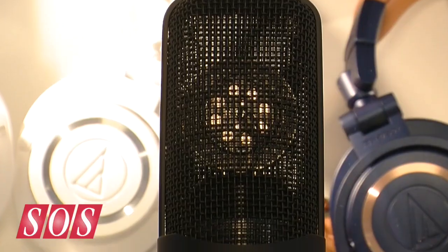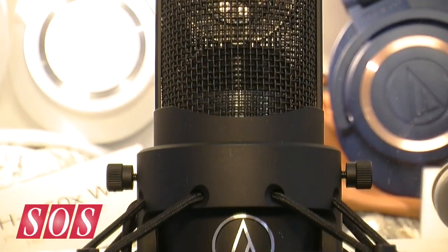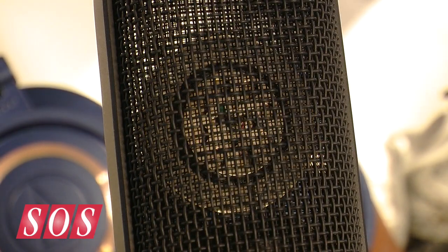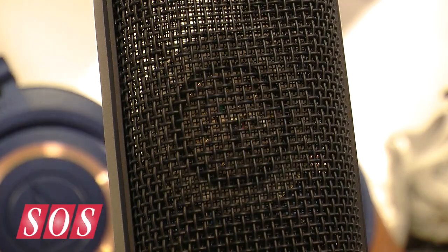I'm here at Mesa with Tom on the Audio-Technica booth who's going to show us a new microphone. We're really pleased to be reintroducing the 4060A tube microphone in Europe. It's a reissue of the much-loved 4060, which is a classic microphone from Audio-Technica — a dual diaphragm cardioid condenser tube. And here it is.